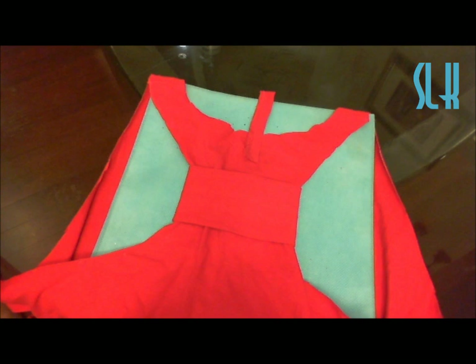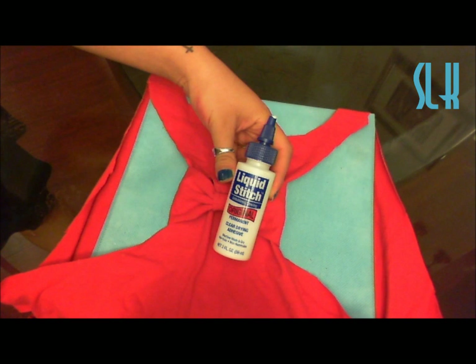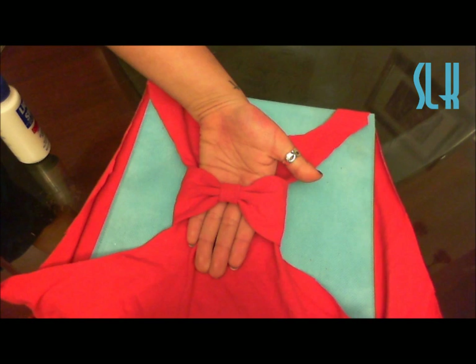The concept of this is exactly the same. You're going to take a little strip of the band fabric, wrap it around, and then make it into a little bow.